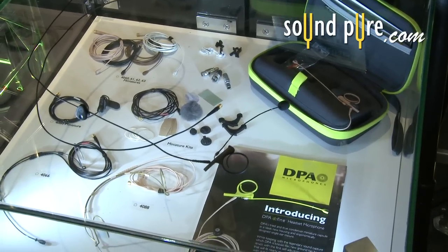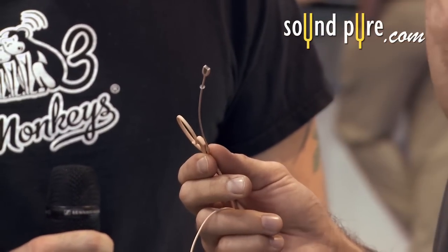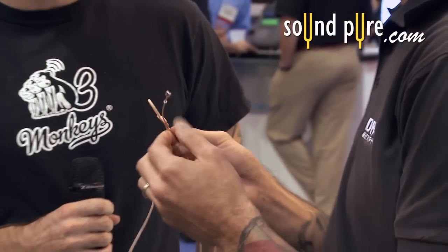This is our newest addition to our line. It's a single ear headset mic. It's actually the same exact capsule from our previous line, the 4066 and 4088 — same capsule, same signature sound — now into a single ear, which a lot of people have been waiting for for a while.